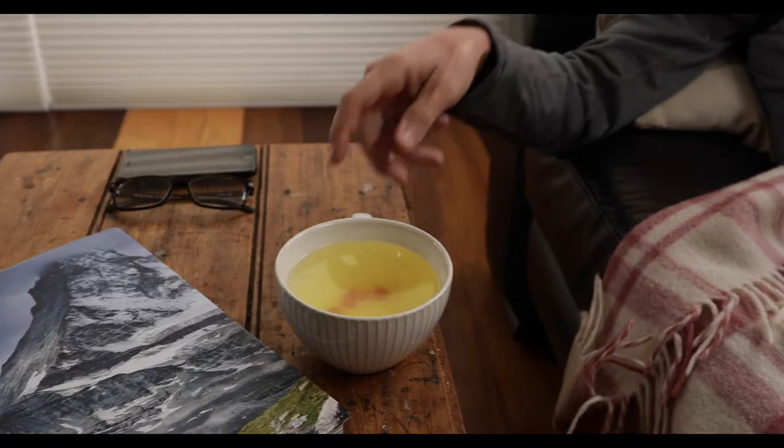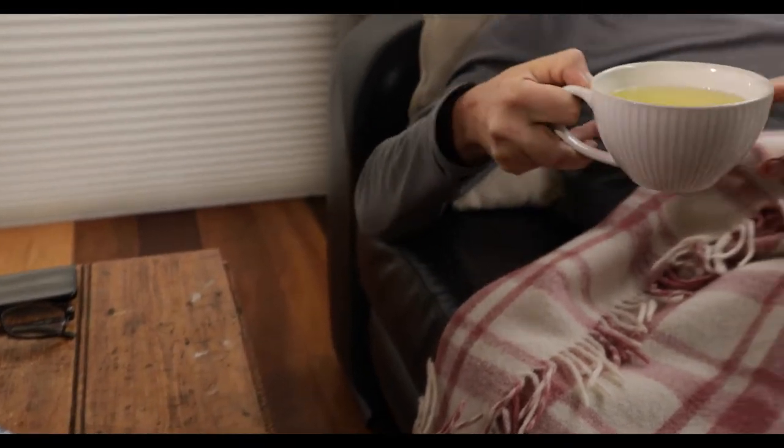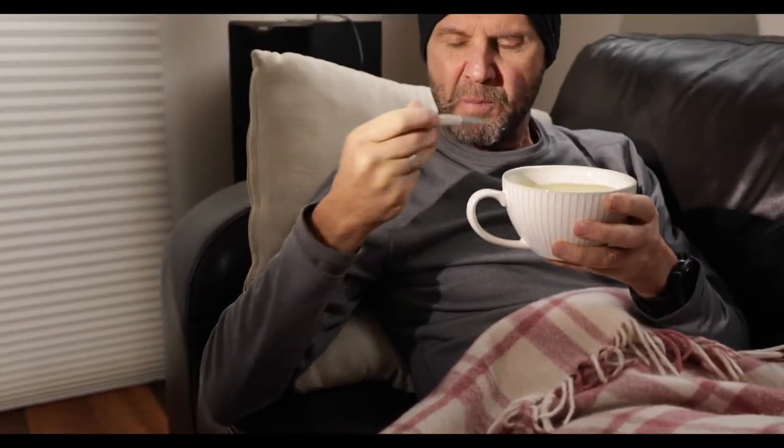Except for one thing. Oh dear. That's not good. I don't think there's going to be a lot of running done today. I'm really not feeling too good.